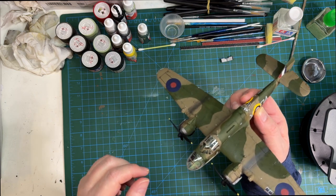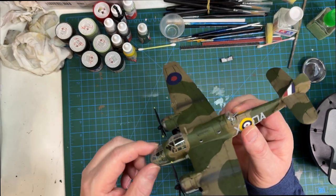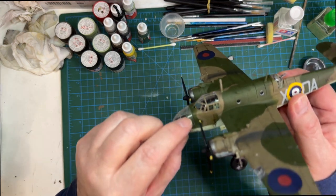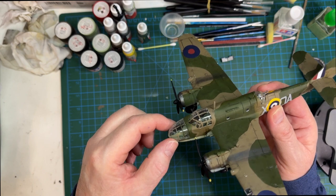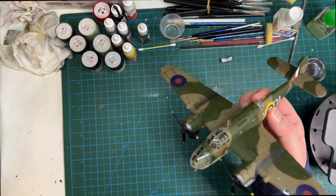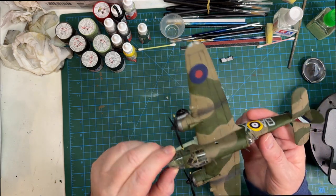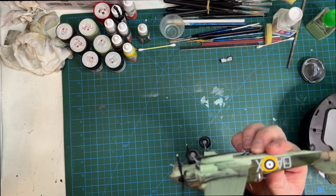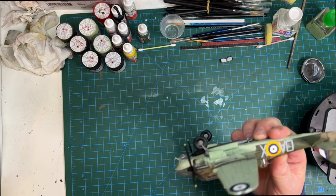I didn't put the pilot in, and there's a bit of a gap there - that's probably just bad fitting on my part. I did test fit it and it looked okay. I also thought we'd lost a small figure around here, but the glass is still there - it's just come away a bit.